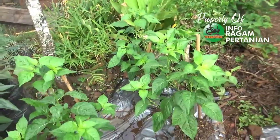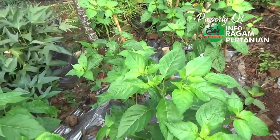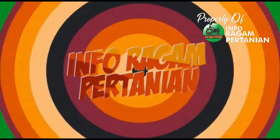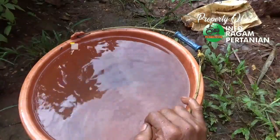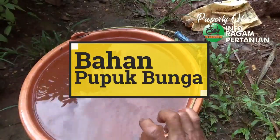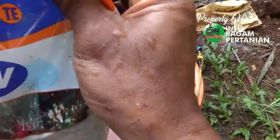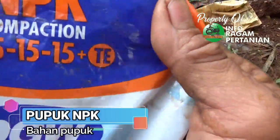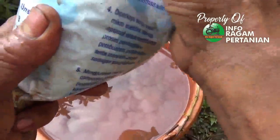Untuk mempersingkat waktu, bahan-bahan yang kita gunakan untuk proses pemupukan lewat media dan pemupukan lewat daun berikut kami informasikan. Untuk pemupukan lewat media guna merangsang proses pembungaan pada tanaman cabai, disini sudah disiapkan komponen pemupukan yaitu pupuk NPK 15-15-15.